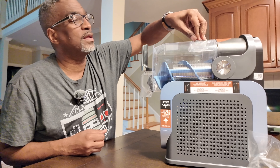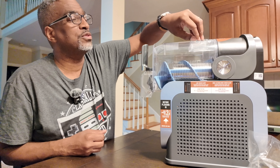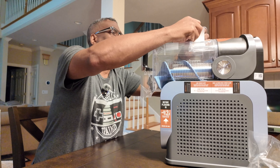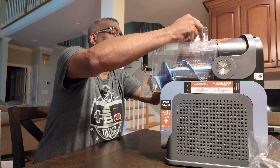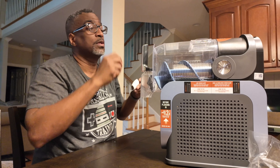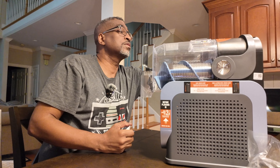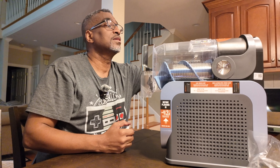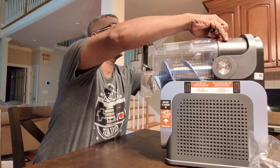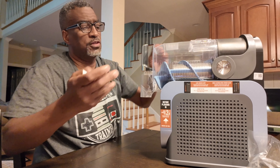After watching some YouTubers do their unboxings and setup reviews, I realized I can use it for Frappuccinos and frozen drinks. It's like a win-win situation — it wasn't just for milkshakes.